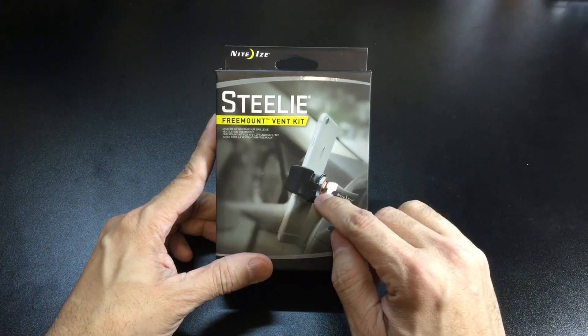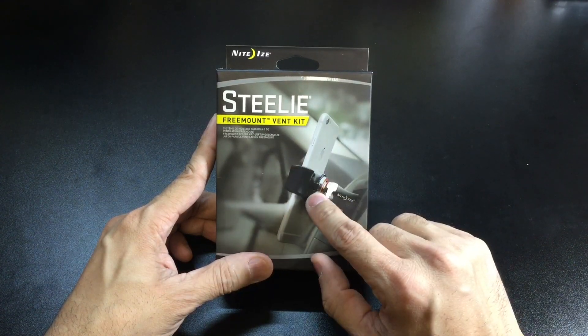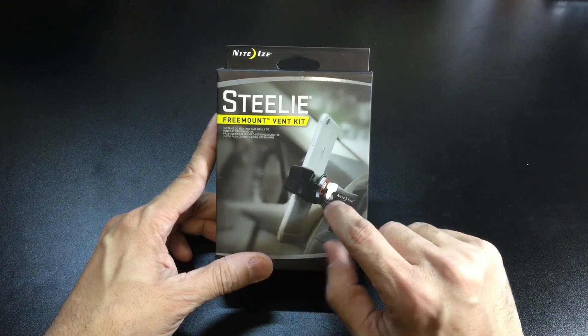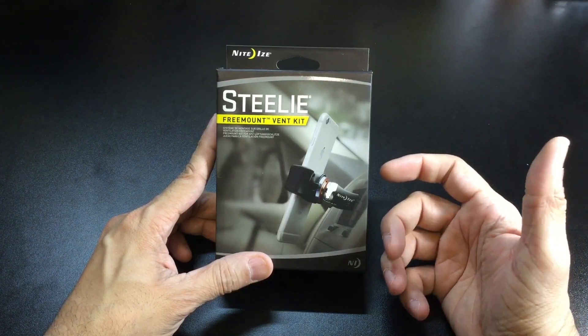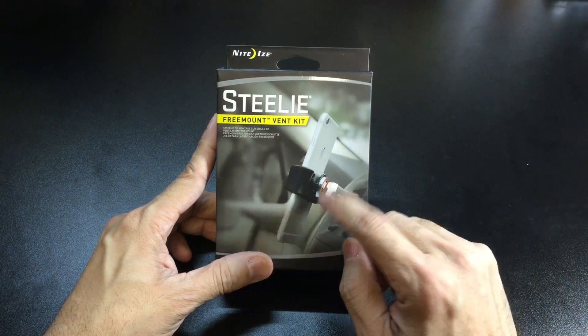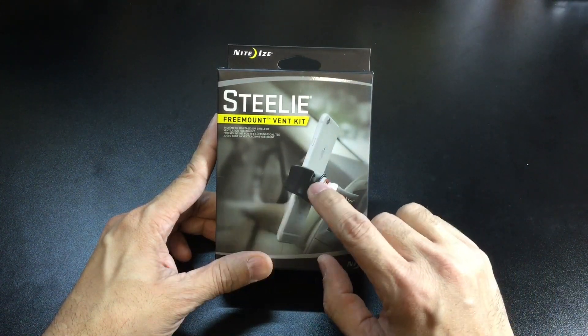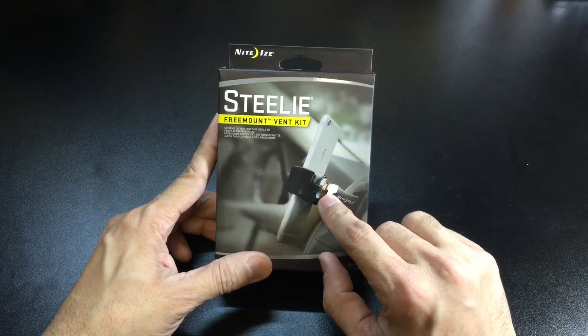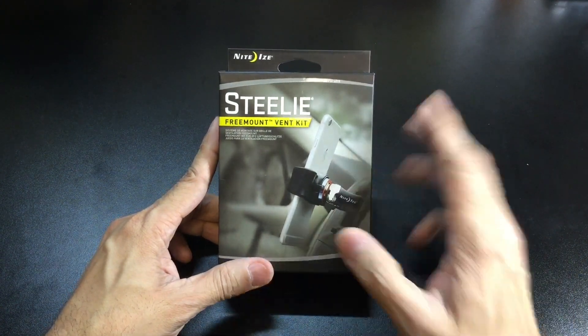So when they came out with this one with the free mount, I thought it was really cool because this allows you to just slide the phone in there. You can still remove it from the vent clip if you wanted to answer a call or something like that, and then just put it back on because it is magnetic. And then once you're done you can just take your phone out and the whole piece stays on the actual vent clip, or you can still take it with you if you wanted to.